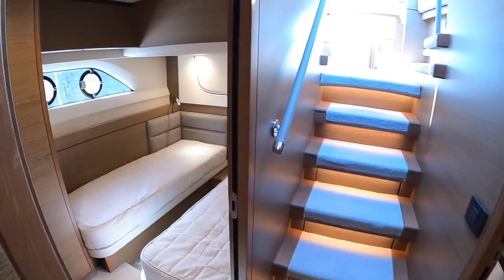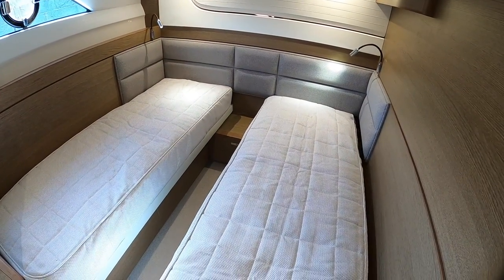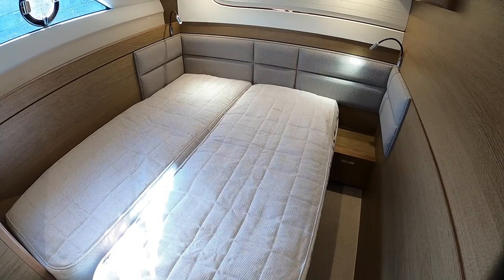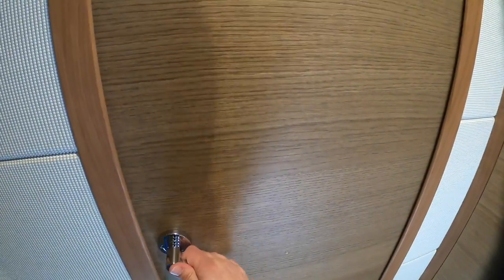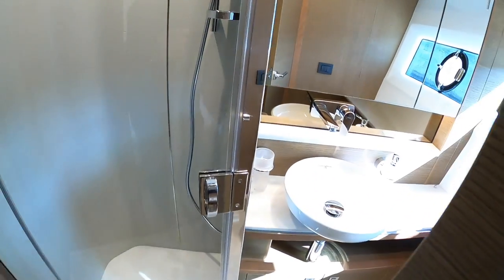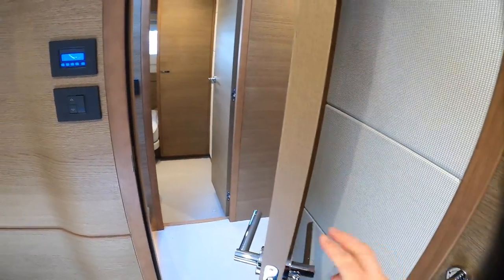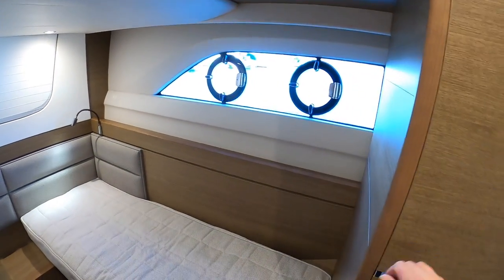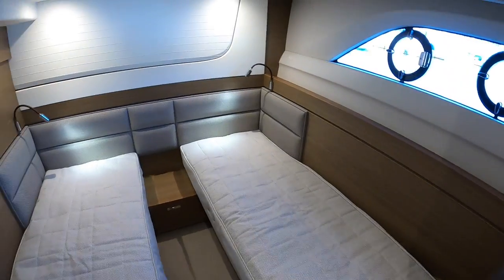Further back from here you've got two more guest cabins - these are pretty similar, with two singles in each. An interesting thing about these is that at the touch of a button you can actually slide one across and turn it into a double. So if you've got guests that want to share, that's very easily done. This one has access through to the day heads - separate shower and the toilet just there. There's another cabin opposite that shares the day heads, accessible from here. Big windows in here with opening sections for plenty of ventilation, and lots of storage.